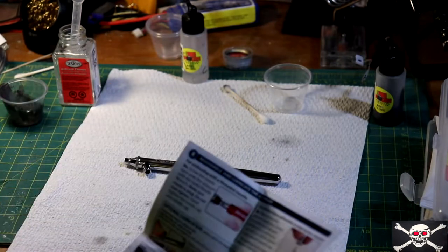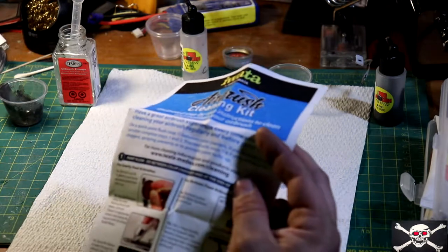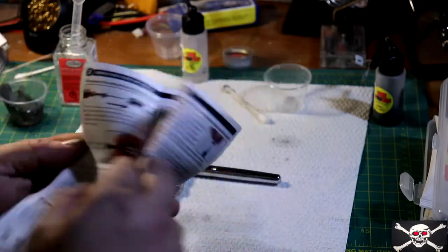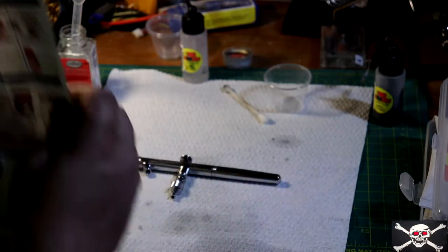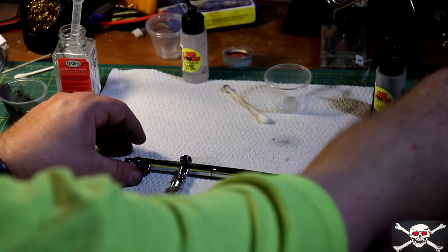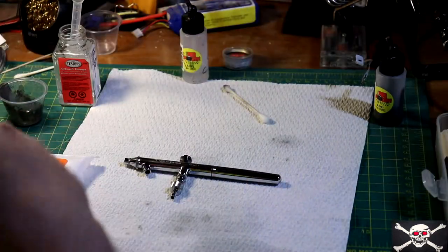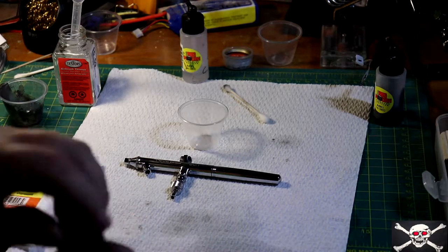Now I always like to reference the directions just so I know exactly what I'm doing. As you can see here, it says: remove paint, bottle brush, fill, clean, spray, clean — that's exactly what we did. Second step is to remove and clean the needle. So we're going to need these wipes, and you can use this airbrush cleaner, which is actually best. So I'm going to set the thinner aside and fill this with the Iwata airbrush cleaner.